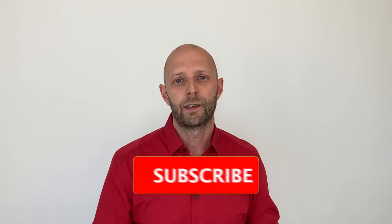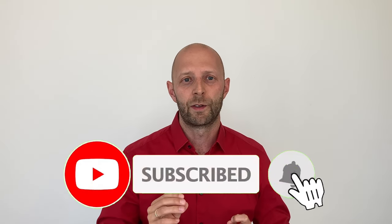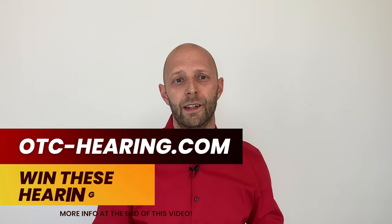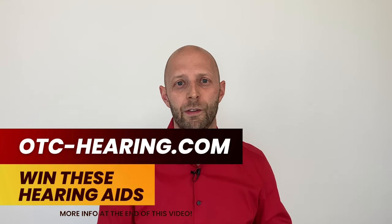I'm making these videos to bring you value and information. If you like it, please like this video and subscribe to my channel — and stay till the end of the video because you'll have the chance to win this pair of hearing aids. Now let's continue with the review.